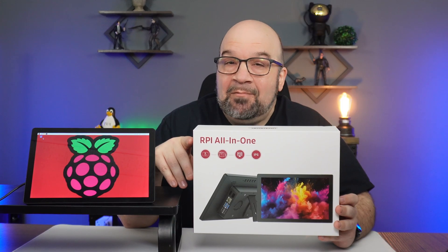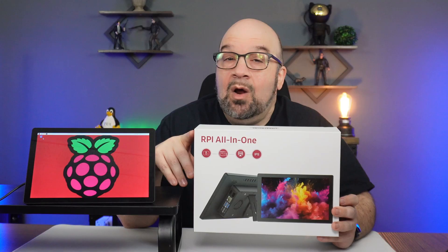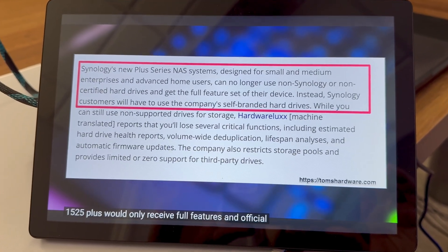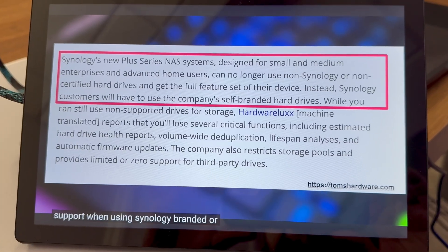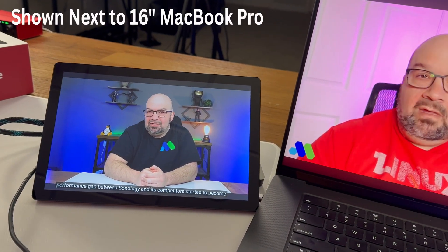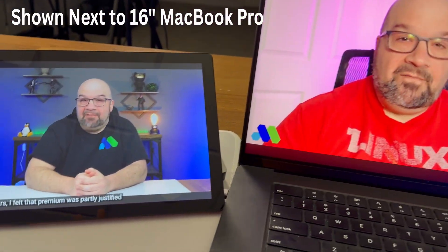Today on Macky Tech we are taking a look at the Magix all-in-one Raspberry Pi monitor. This is a 10.1-inch IPS display measuring 9.64 by 6.3 inches with a 16 by 10 aspect ratio, and it weighs about 2.8 pounds.